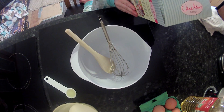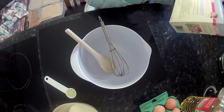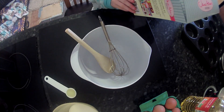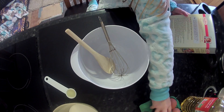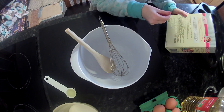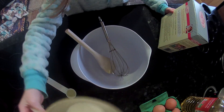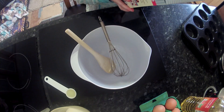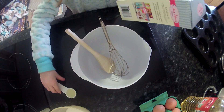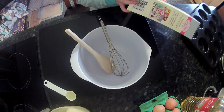So first we need to pre-heat the oven to 190. My dad has already done that. All you need is 1 medium egg, 80ml of semi-skimmed milk, 1-2 teaspoons of oil and cold water. So we need 12 whole cupcake cases, let's get started.